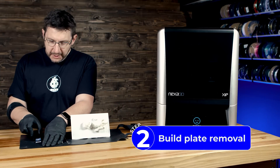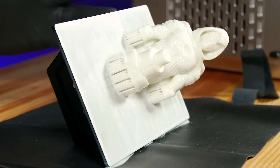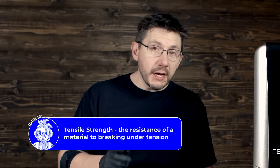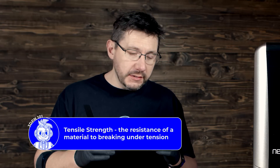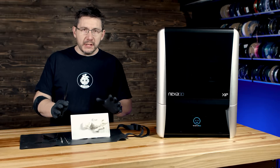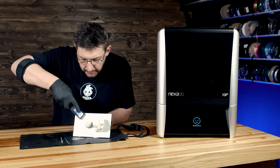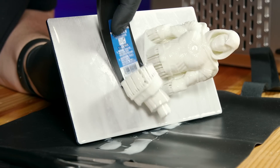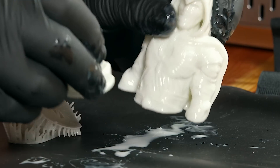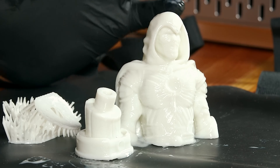This is a bit of the fun part because now we get to see how this comes off the build plate. It's really cool because it's a flexible resin. When it's not cured, it does not have a high tensile strength, so the supports come off really easily. Let's get these models off the build plate. Moon Knight and the stand are now ready for the next step.